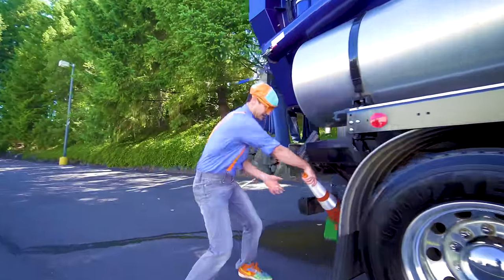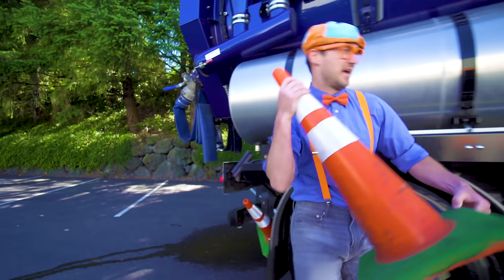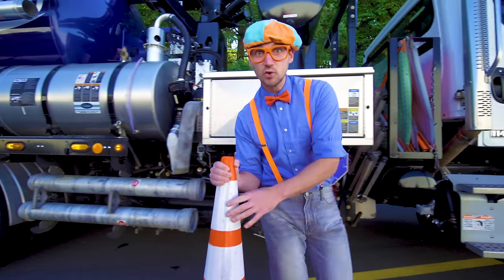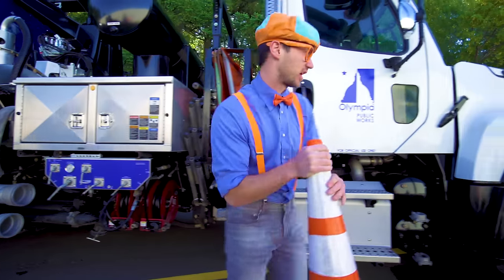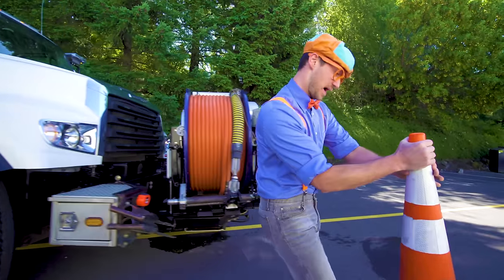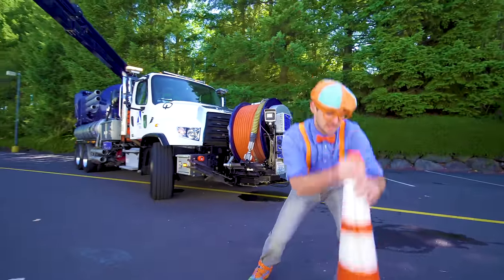But like I said, first things first — safety first! There are so many cool gadgets on this vacuum truck. Let's put this cone at the front of the truck. How about right... yeah, this looks good. There!